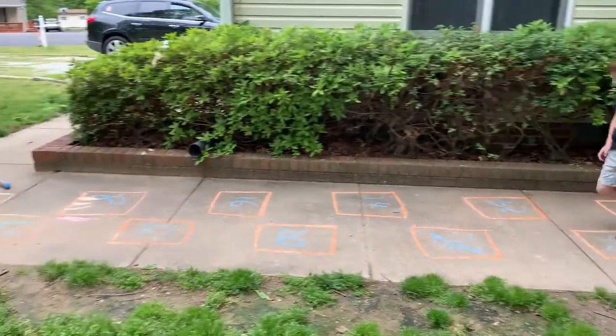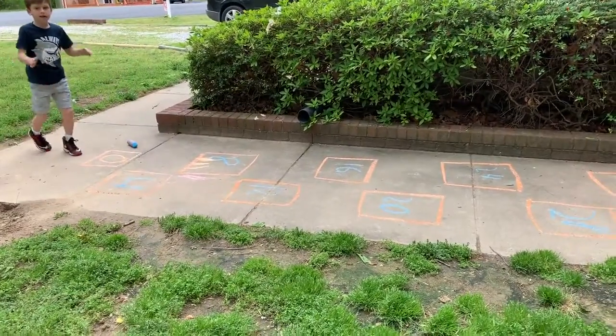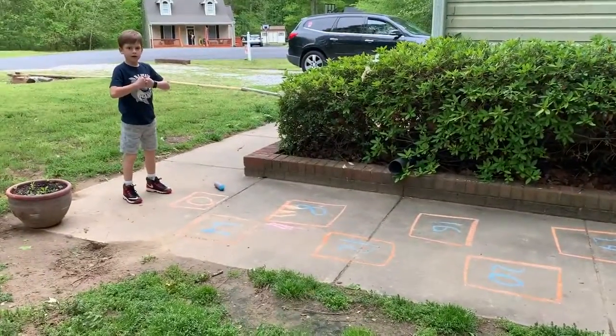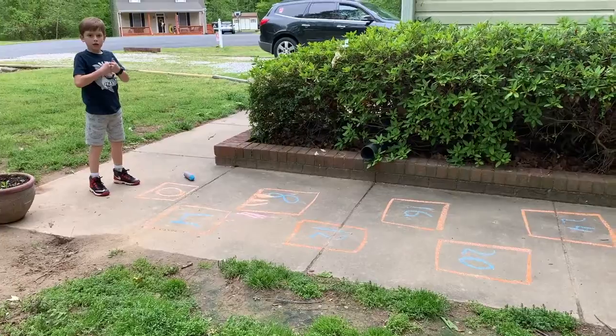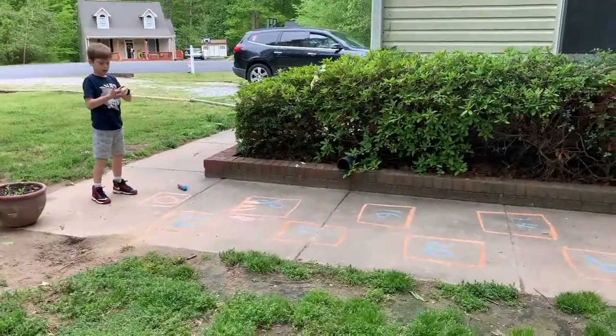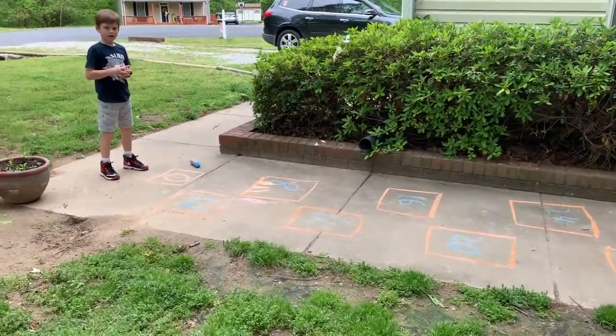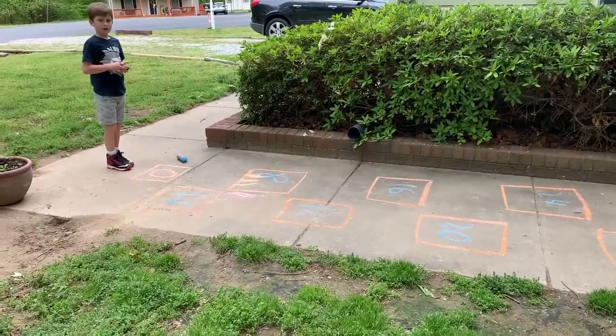We chose four because Finn's in second grade and that's kind of where he's at right now learning to skip count. He can do twos and threes and fives, so four is the next easy one to work on. You can choose any multiple depending on the age of your kiddo — those sixes, those tricky sevens, or even those even trickier eights. We will get there but today we're just going to focus on the fours.